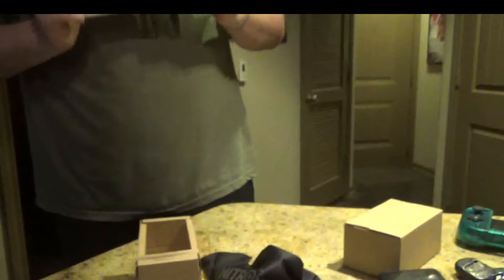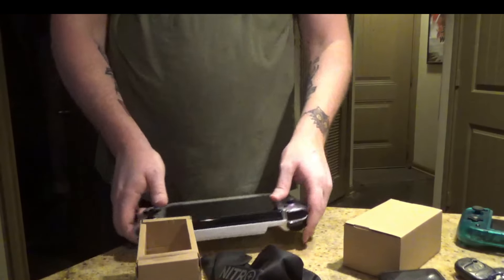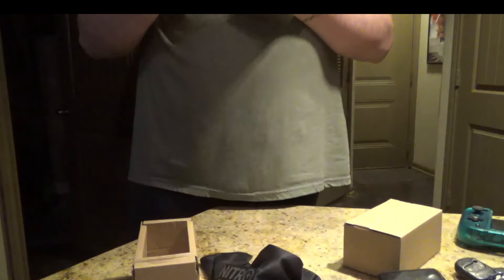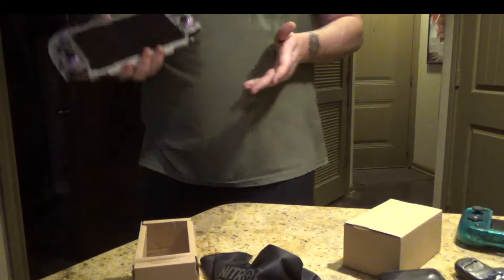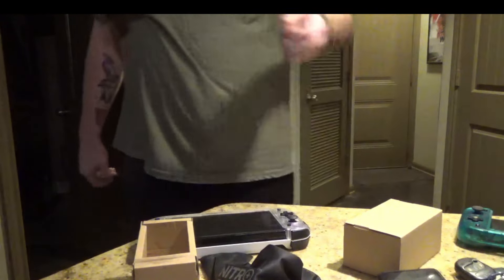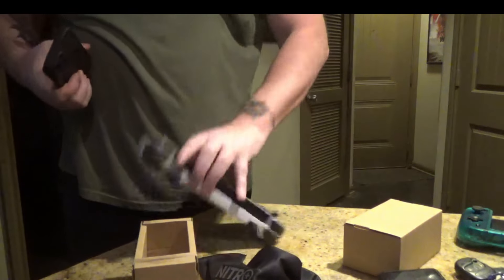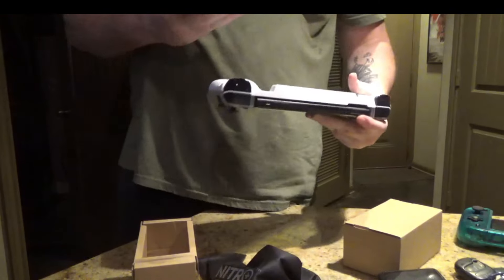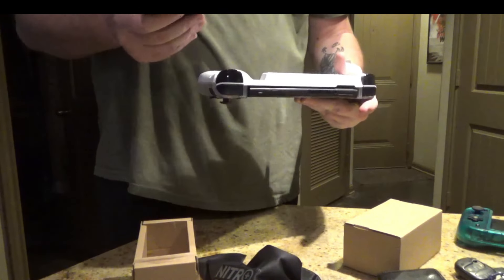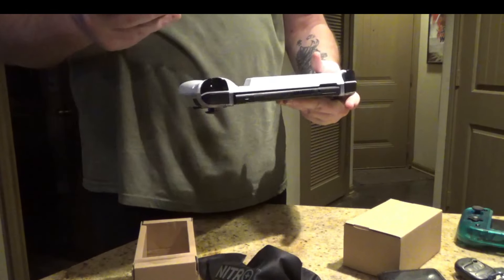I can't wait to try this on the TV — this is going to be awesome. Tom Dabb signing out for now. I would go ahead and rate this. For me, this is actually one of the cool ones. I'm going to go ahead and scan this and see what number Nitrodeck I got — because why not?